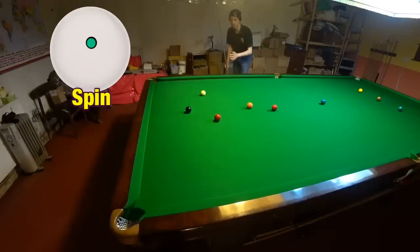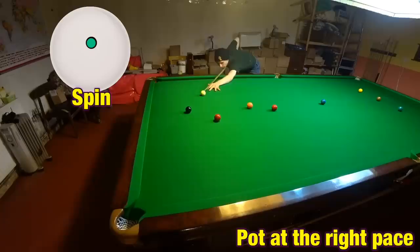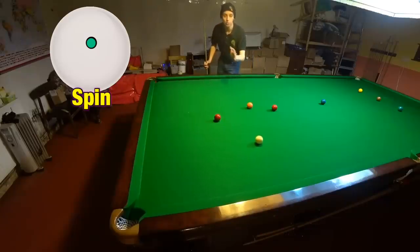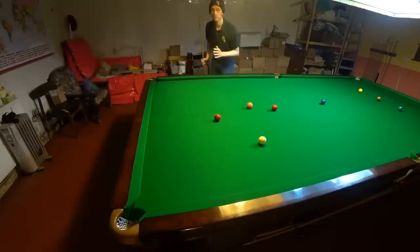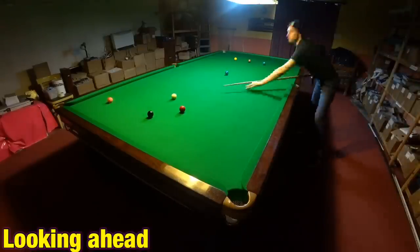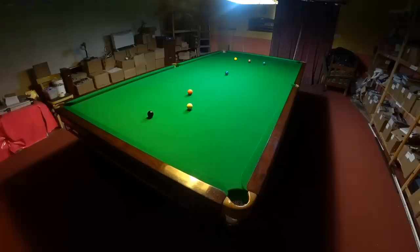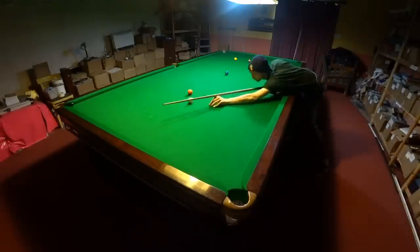I've left myself exactly in the right place on the black here, so all I've got to do is pot it at the right pace and I'm going to be in position on both of these two reds. Nothing improves a player's ability more than when they learn how to look ahead in a break and see the positions they need to leave the cue ball in to continue the break in the most straightforward way possible.